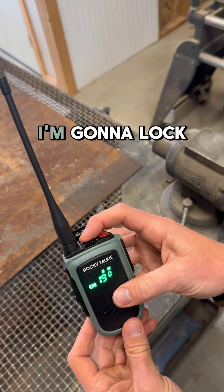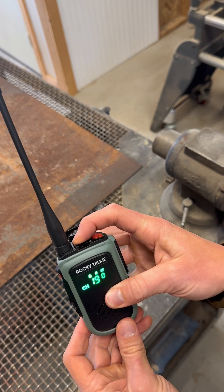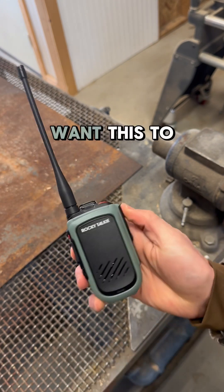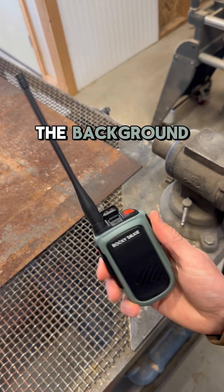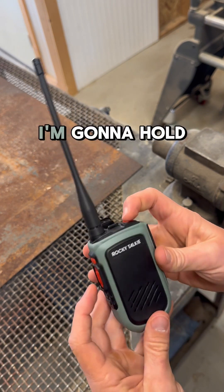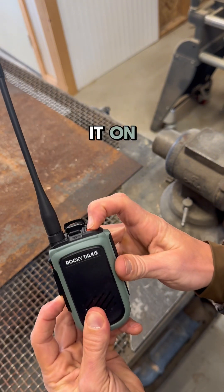I want to show you one other thing. I'm going to lock this again, then power off. Now, if I want this to be on in the background and I can still use it in case there's a weather emergency, I'm going to hold this down and turn it on.